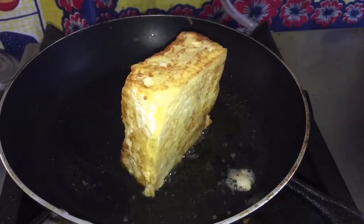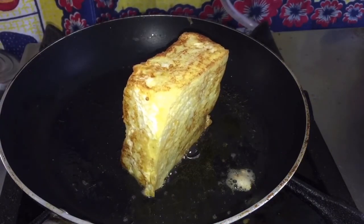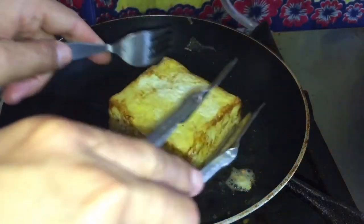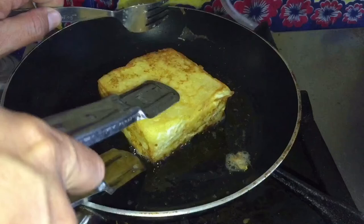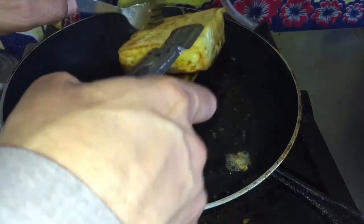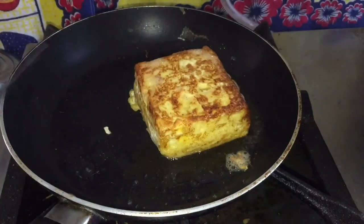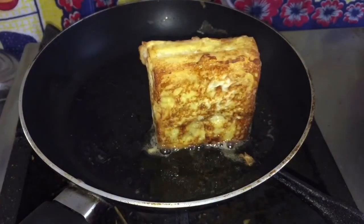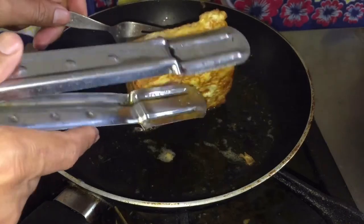So we need to cook four sides. Now looks so delicious and color coming brown — dark brown. So that looks so delicious.